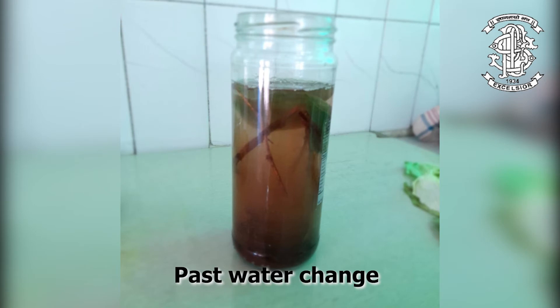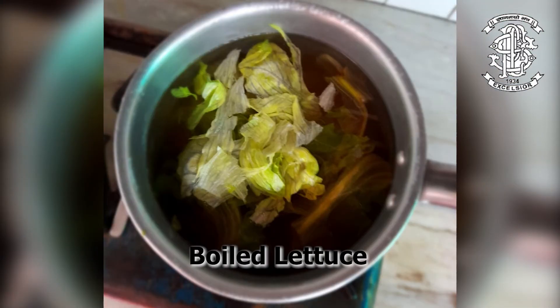While it was boiling, I took my sample that I'd prepared a week before, which included past water change from my aquarium, soil, reed, wood, and leaves that were fresh as well as wilted. Let's call this sample number 2.